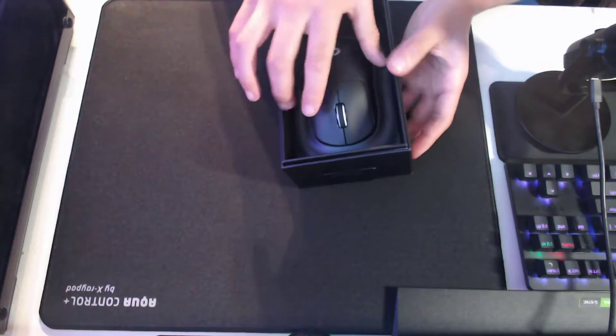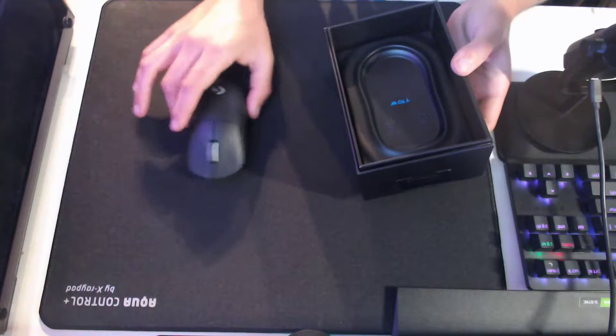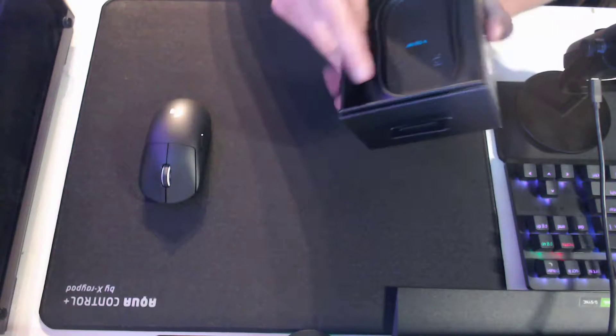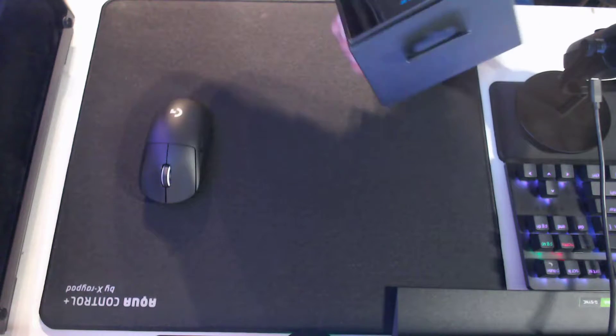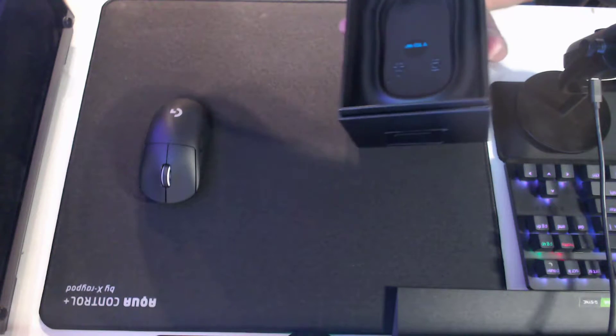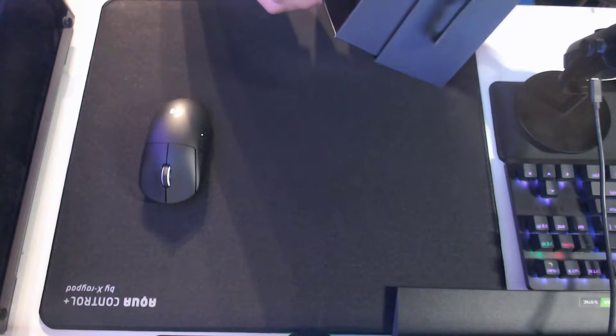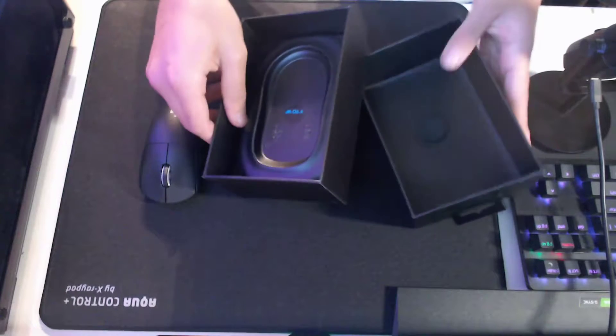Hold on, actually. Let's just take the mouse out. I already peeled and everything. Dude, I got the freaking Super Light, you already know. It's crazy. Box doesn't want to cooperate. Here it is.